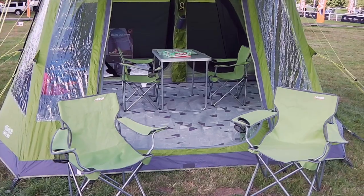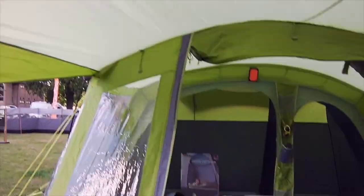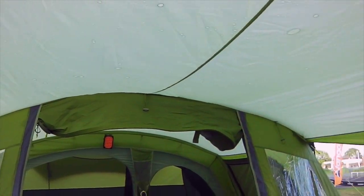This is the Vango Skye V 500 which sleeps five people. It comes complete with this awning canopy.